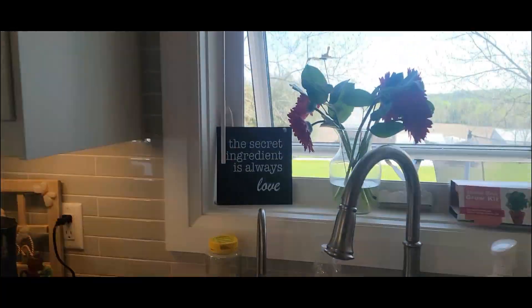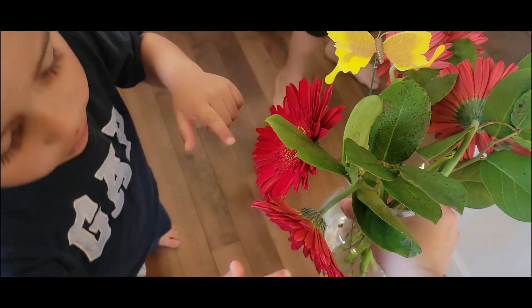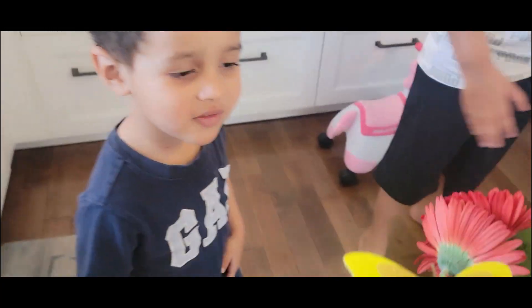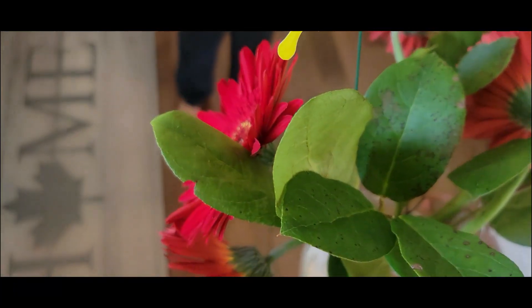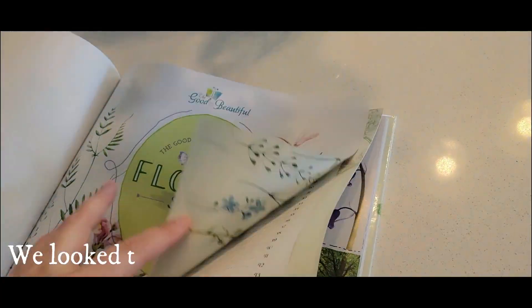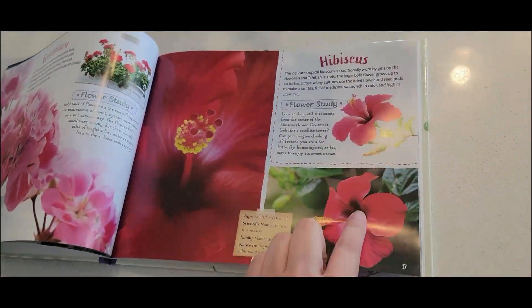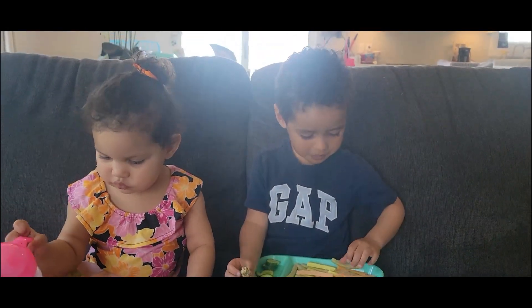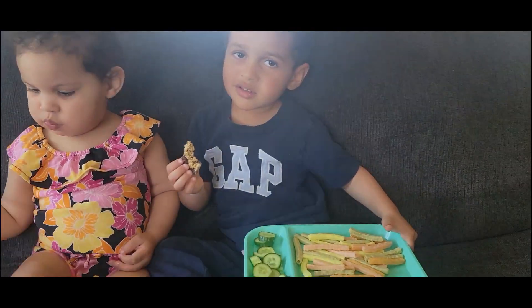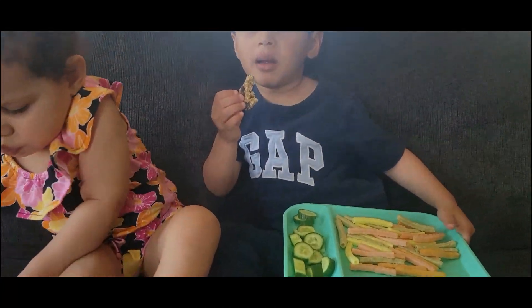After the scavenger hunt: 'Wow, how many flowers did you find? Can you count for me, Michael? How many flowers?' — Five flowers! 'And what color are the flowers? Do you know what kind of flowers these are?' — 'I have no idea either.' 'What is your favorite color of flower? If you had to choose a favorite color of a flower, what would you choose?' — 'Black.' — 'Black flower? Oh — I mean purple.' — 'Purple! Yeah, there are purple flowers.'